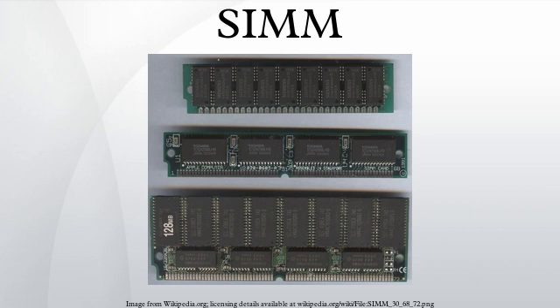SIMMs were invented in 1983 by Wang Laboratories, who were granted a patent in April 1987. The original memory modules were built upon ceramic and had pins, i.e. Single Inline Package packaging. Later the modules were built on standard PCB material. Perhaps because the pins often bent or broke during installation, or were more expensive to manufacture, vendors replaced the pins with edge connectors.